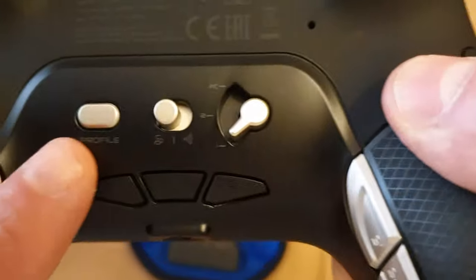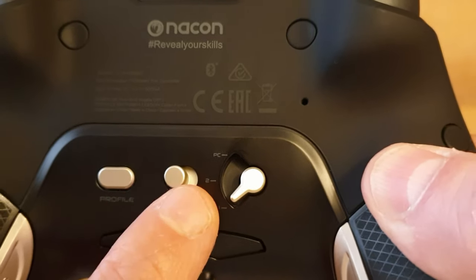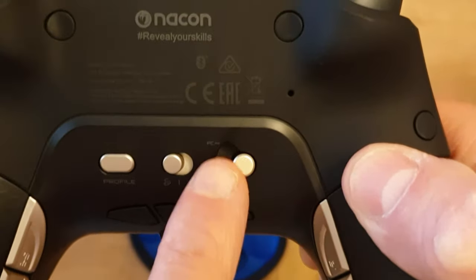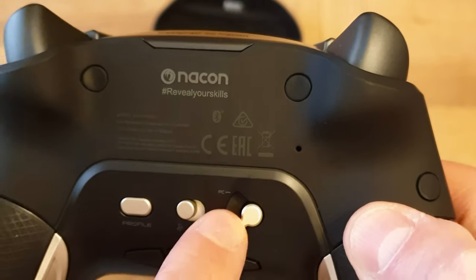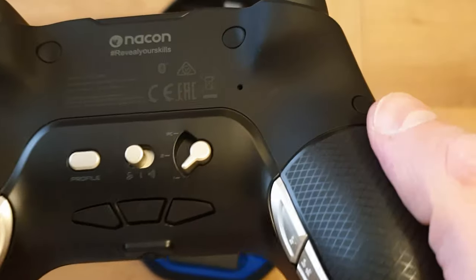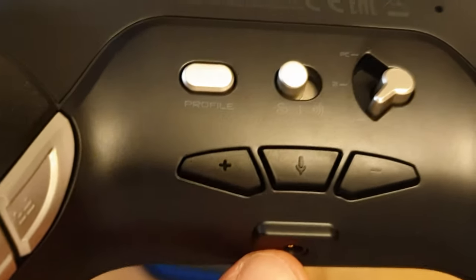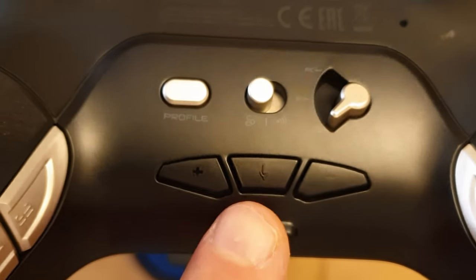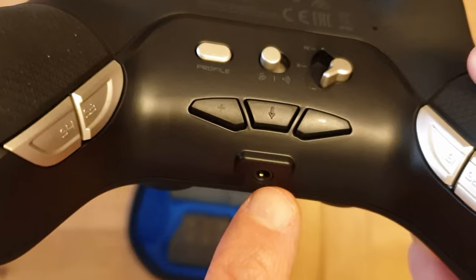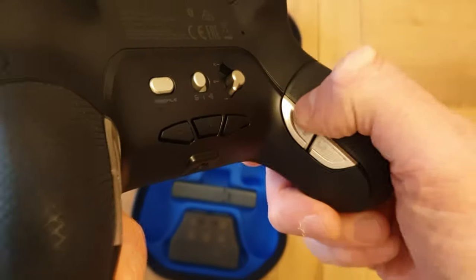On the back there's a profile button, and a switch for wired and wireless mode. There's also a three-position switch with one position for PC — I'm not sure what the other two do, I'll look into that. Then you've got volume controls and what's presumably a mute button for your headset, which is quite handy.